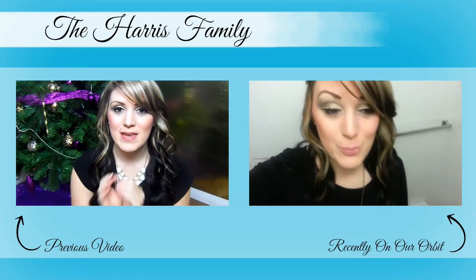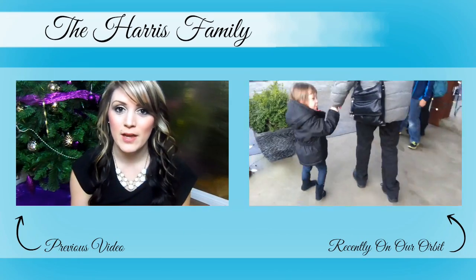I hope you guys enjoyed this idea — even if you don't do a tree idea, maybe this inspired you to do something else with your old Santa photos. Don't forget to subscribe to our channel if you aren't already, and give this video a thumbs up if you liked it. I will see you in our next video — bye!